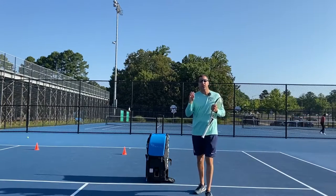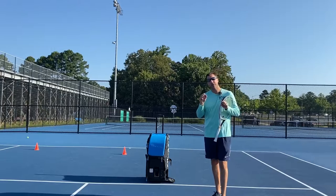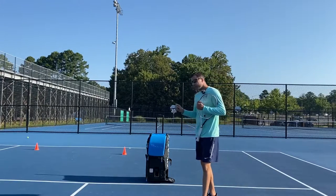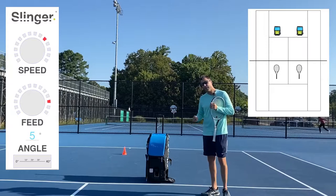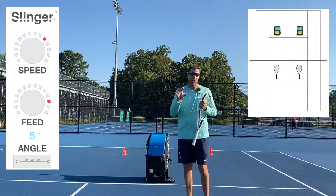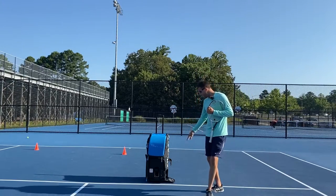Today you're going to see three or four different variations of how to hit the volley. Remember, you have to make the slinger bag your own, so let's check out the settings I'm going to use. I have my speed at 10, my feed at 12, and my angle of elevation about five degrees — right between the zero and the 10 on the elevation.